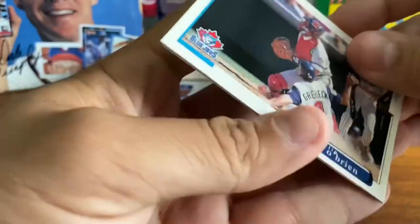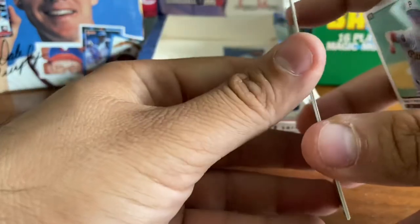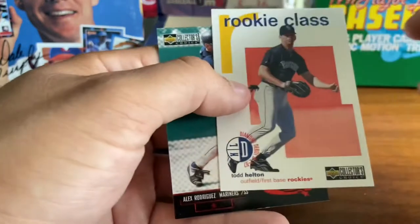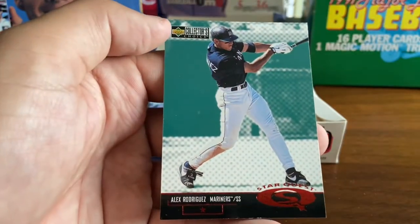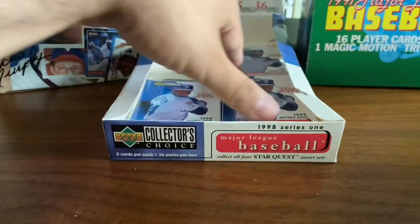Looks like we've got about five packs left and I'm already over 20 minutes, so I do want to get through this fairly quick because I know a lot of you don't watch the entire videos. Rookie class of Todd Helton — awesome. I don't believe that's his rookie card. And then a Star Quest of A-Rod — one star, but it is A-Rod.